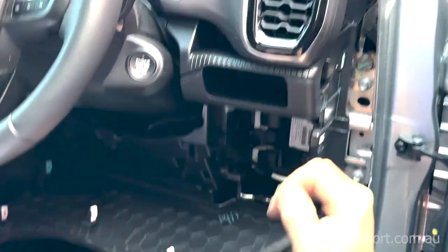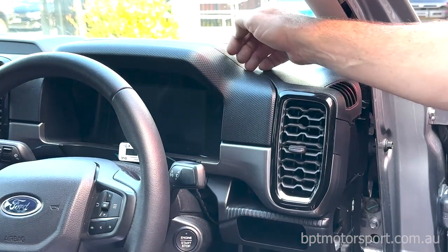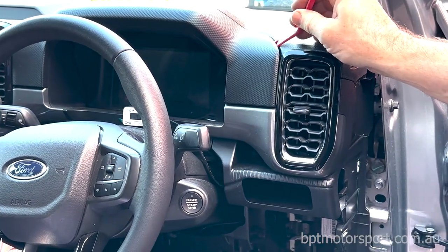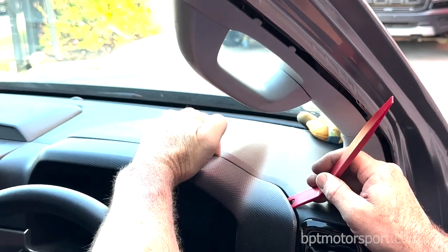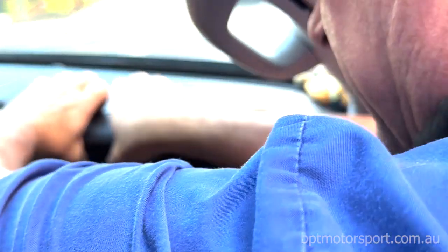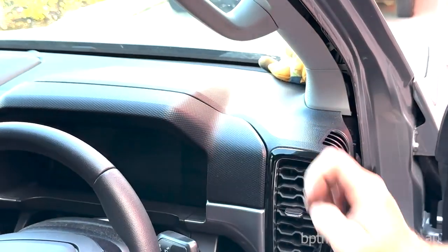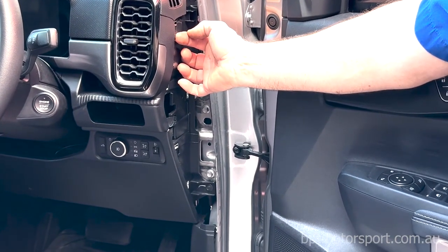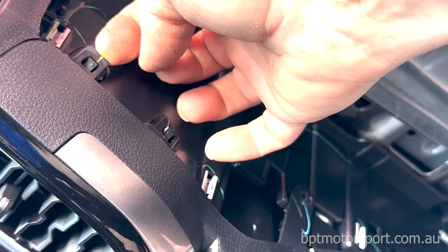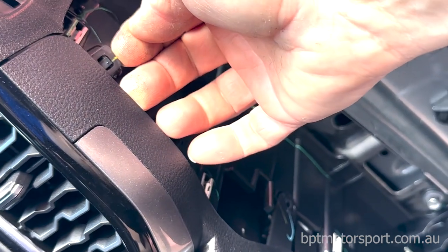The next thing is to pull this panel off. With the upper panel, grab a trim tool and get that behind the upper trim just to give yourself enough room to get your fingers behind here. Then simply pull forward towards yourself and that will disengage the upper panel. You can also pull these two clips — these little tabs — at the same time as pulling this front panel in the rear direction.